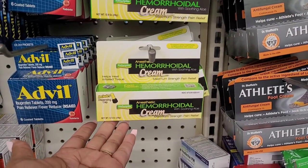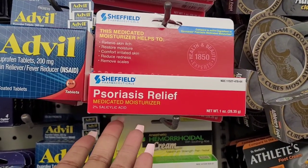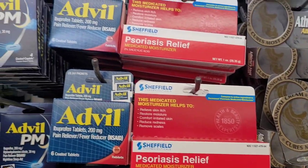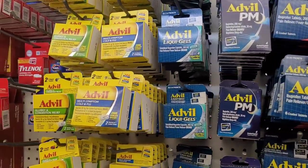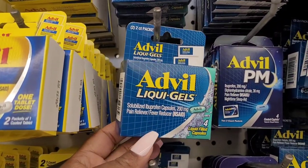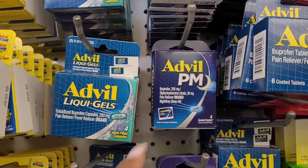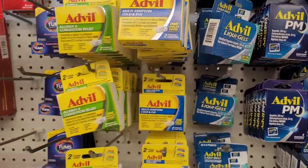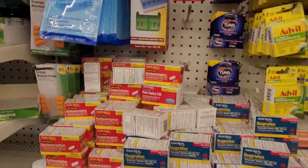They got a lot of different kinds of reliefs over here. What is this? Advil liquid gels — you get four, Advil PM.